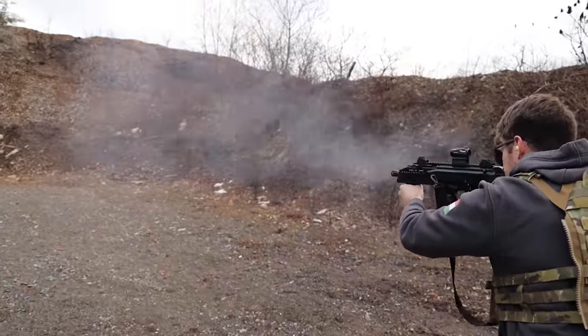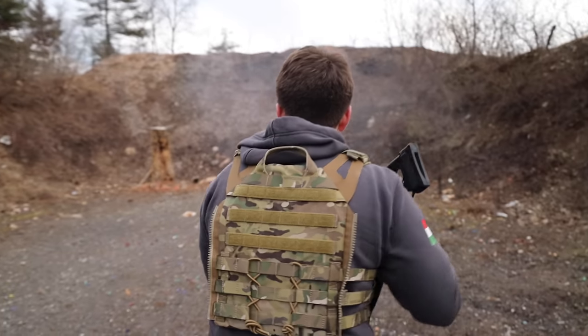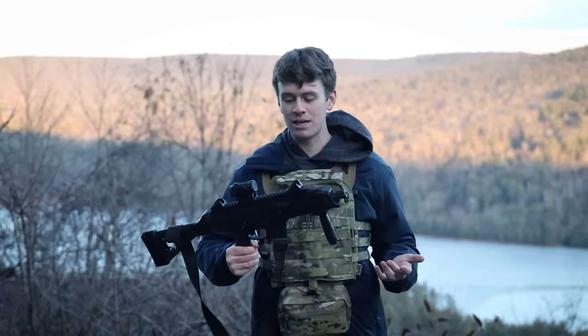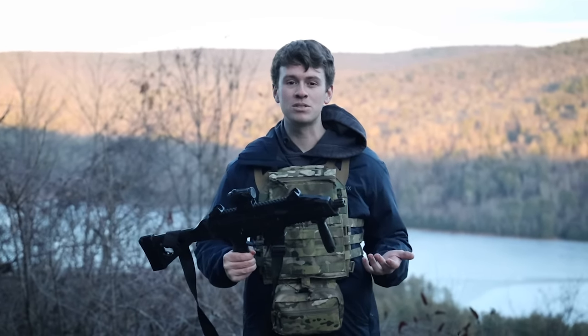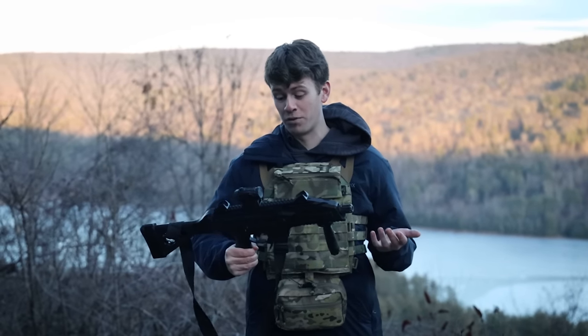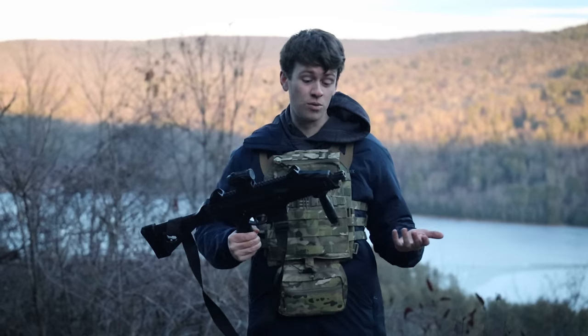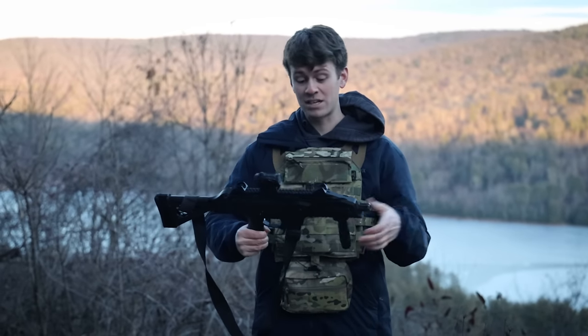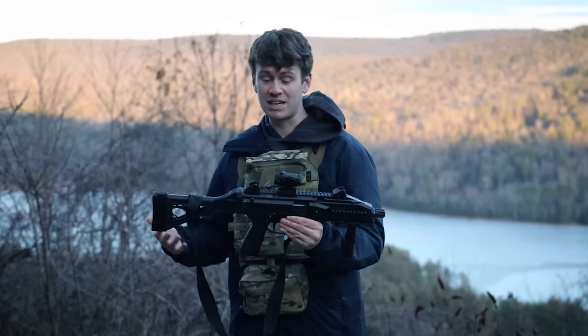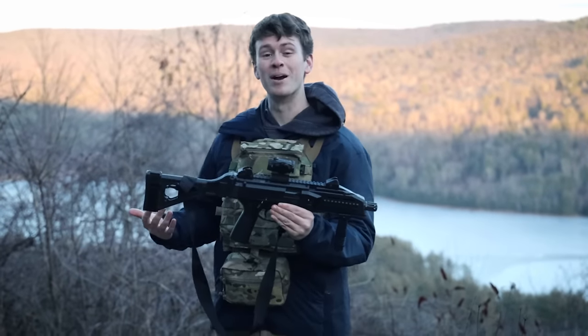The CZ Scorpion is a reinforced polymer frame. Literally the only things that are metal on here are the barrel and the bolt, which I find interesting given it's 6.10 pounds with a full magazine. It's actually fairly heavy for being a full polymer rifle, which I don't really understand. The weight for the material just doesn't really even out, which was kind of weird.